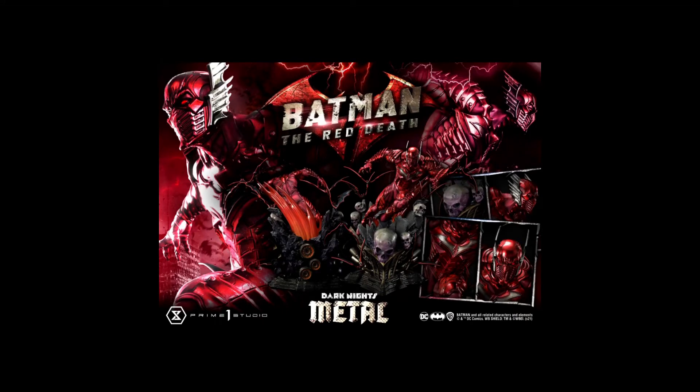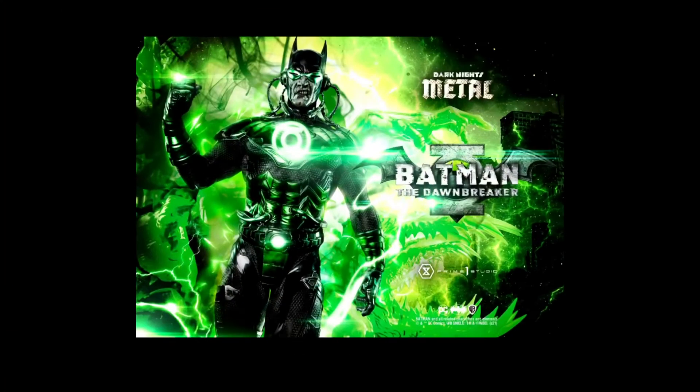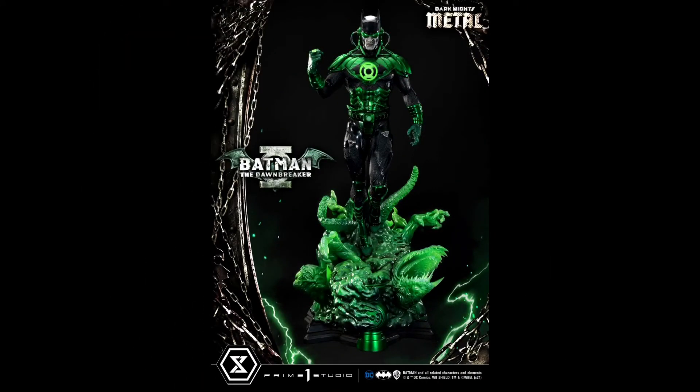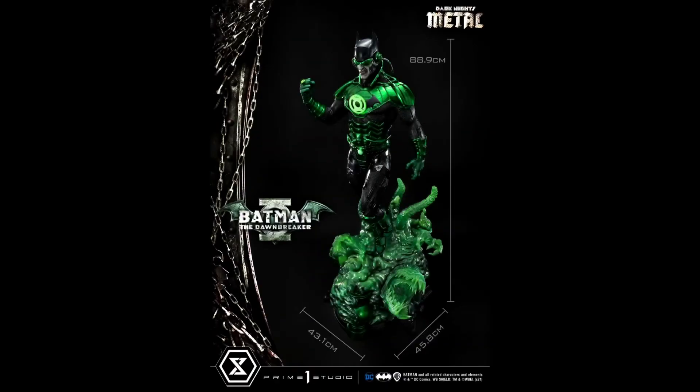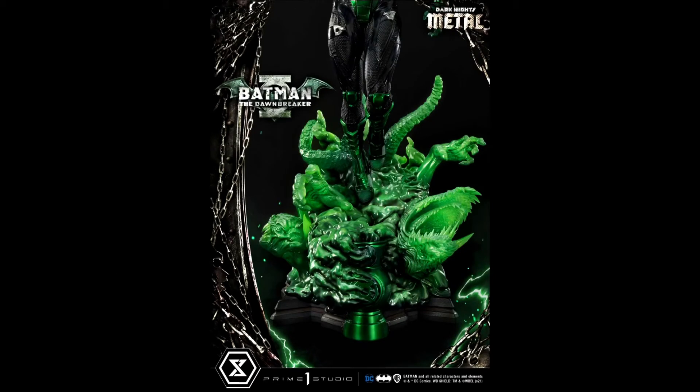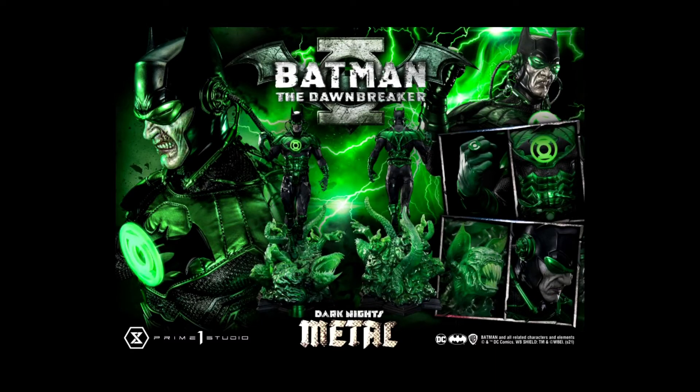The Dawn Breaker is up next, ordered the same time as the Red Death — within two minutes. What I like about both this and the Red Death and The Drowned is that they offer a color pop to an otherwise dark, ominous statue line, whereas the Grim Knight and Batman Who Laughs are pretty dark characters. Just like the Red Death, the incredible base detail will be lost to the back of the statue, but it's one of the standout bases in this line. I cannot wait to see it in person.